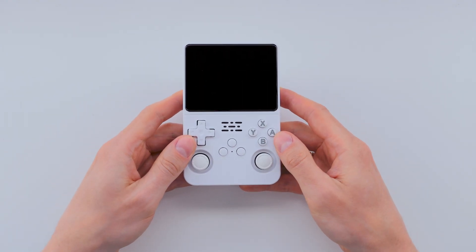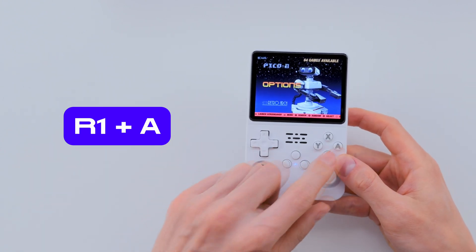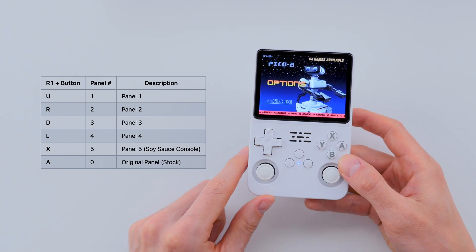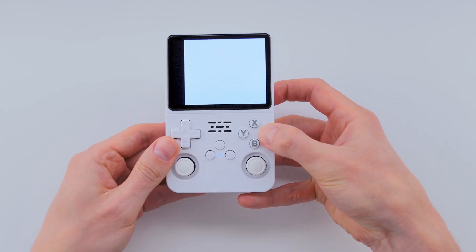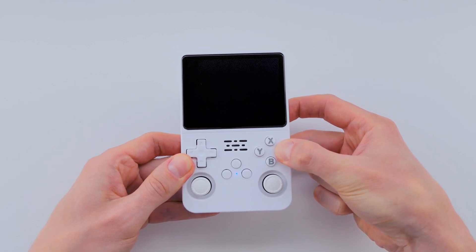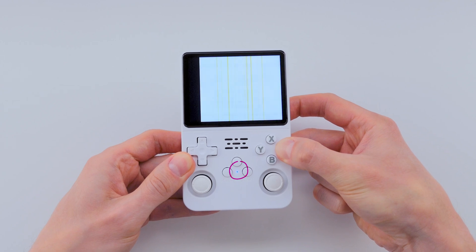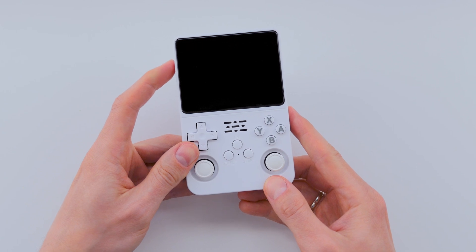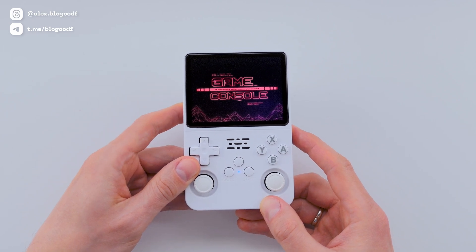Now here's the new part. Based on the new ArcOS instructions, right after powering on the console, I need to hold R1 and A buttons — that's the combo for the original screen. In your case, it might be a different combo, like X or one of the D-pad directions: left, right, up, or down. I hold the combo until the console shuts down, then turn the console on again. We see the ArcOS splash screen and the setup process starts.